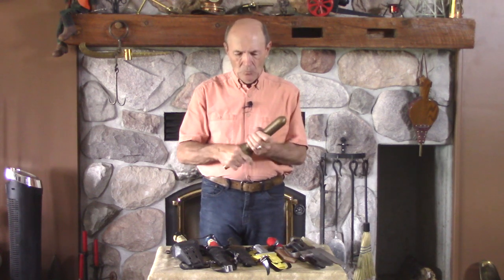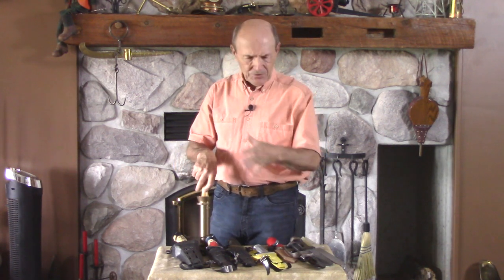Hey divers, Alec Pierce again, Vintage Divers. I'm going to take just a few minutes today to talk about knives. I'm doing this for several reasons — I have a lot of knives in my collection. One of the first reasons is that I'm selling my collection bit by bit, a little piece at a time as people have some interest, and slowly I am doing that. But before I do that, I want to take a record of it.